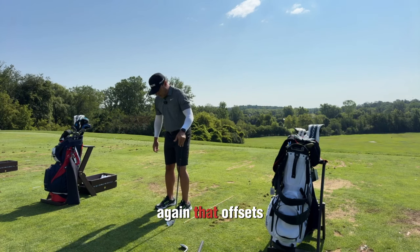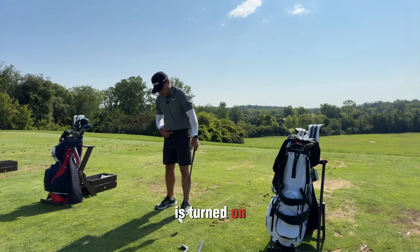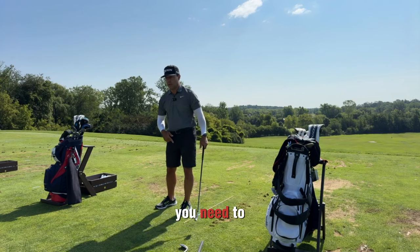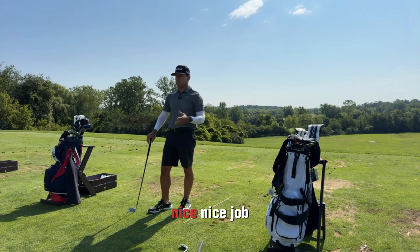That pressure offsets easier if this foot is turned out and it's easier for your knee to travel forward. So as I was scanning the group, I saw a nice job there.